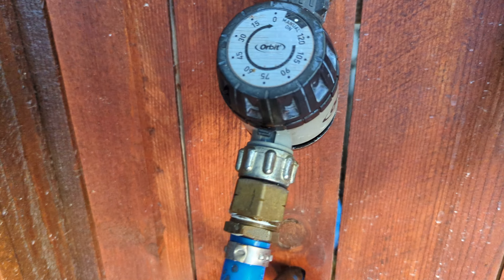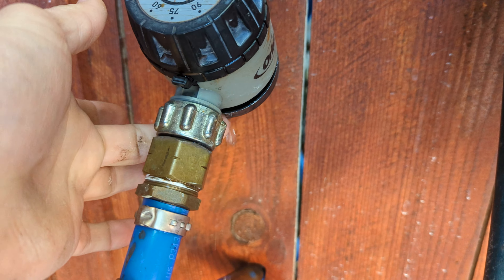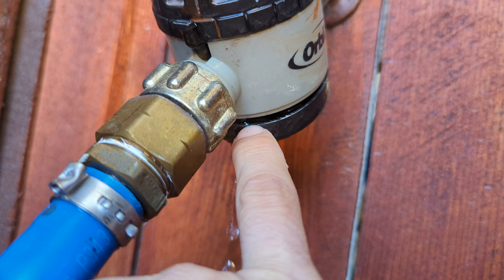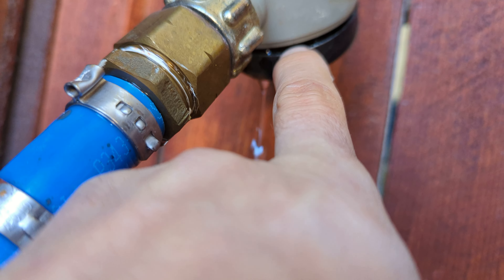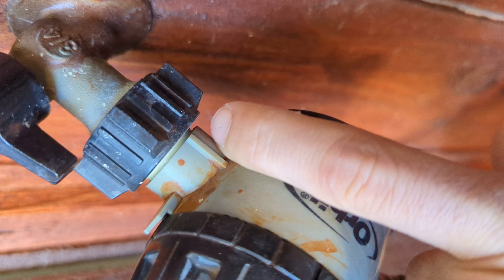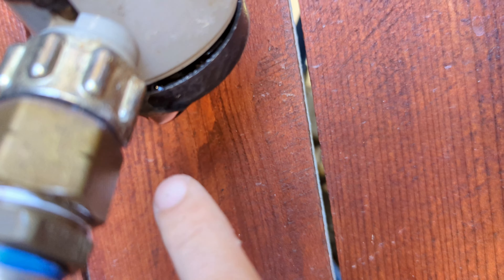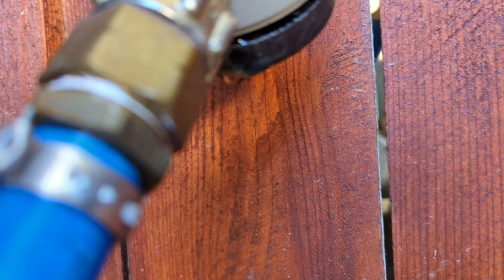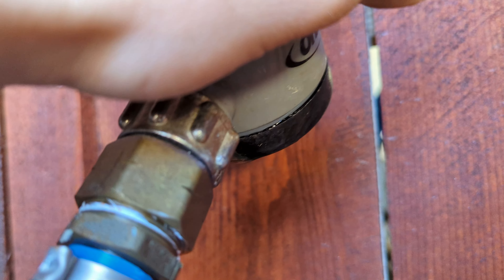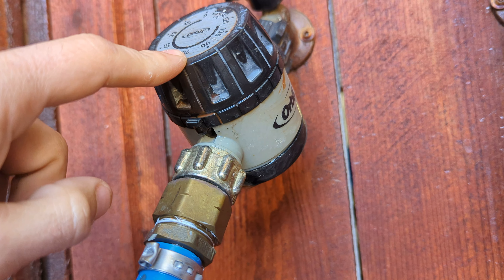Moving over to the other side of the fence — this device right here must have busted and there's water leaking out from the bottom. I can see how it's separated here; it's cracked open right here and water's leaking out from the water line.